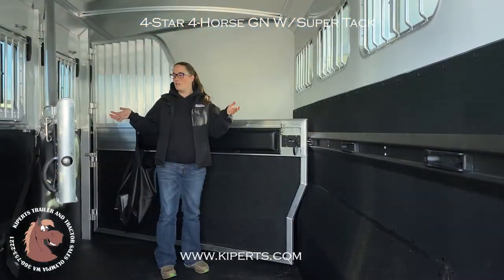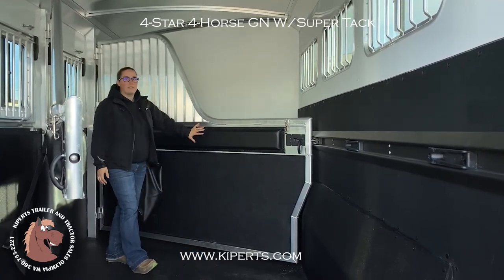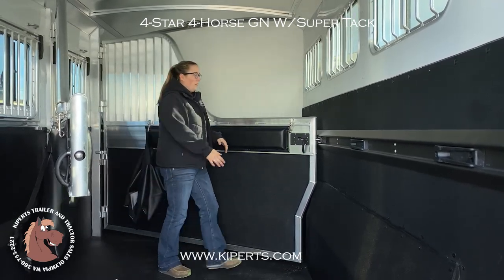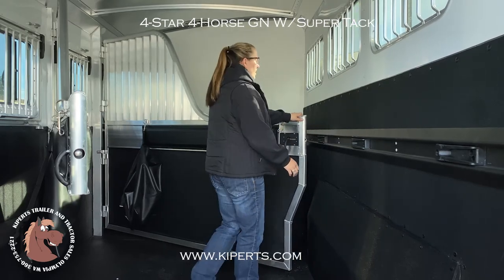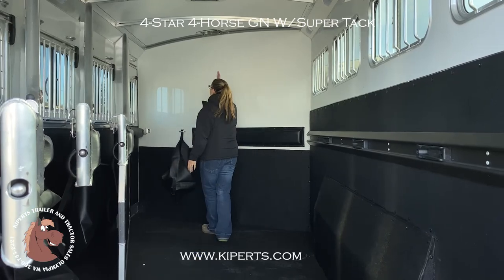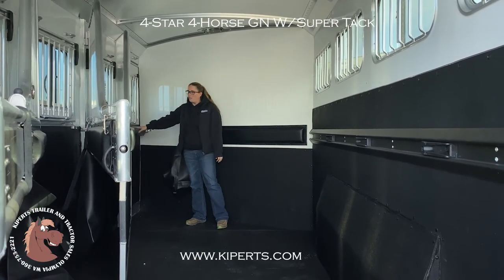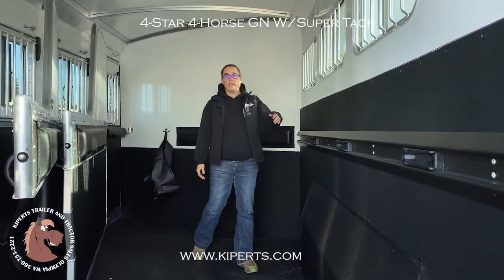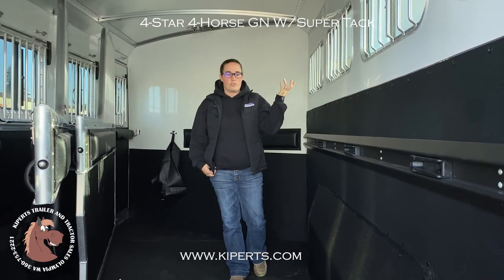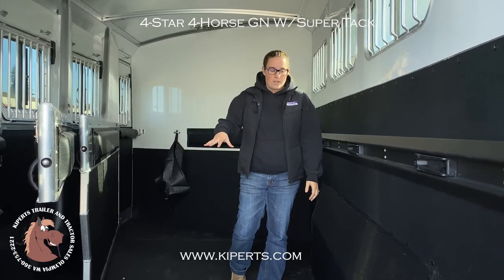Inside of your four-horse Four Star is 7'3" wide. You have an aluminum padded divider with the stud wall that is rubber lined. Easy-to-open dividers. Everything in here is really quiet. You have your roof vents — there are four of them. You have an escape door up front. Drop-down windows on the head side, bus windows on the tail side, LED lights for loading or traveling, and an all-aluminum floor with rubber mats.